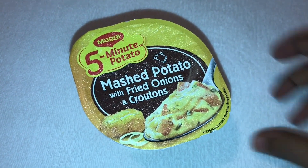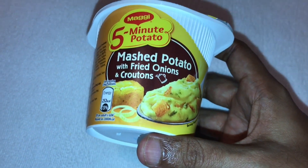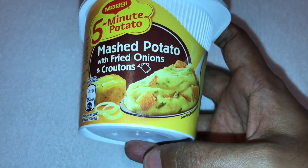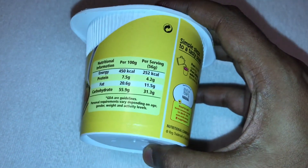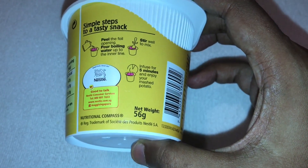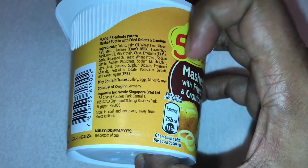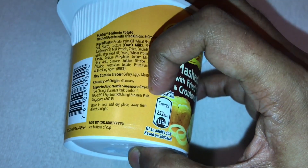Let's take a look at this Maggi 5-minute potato — this is mashed potato with fried onion and croutons. That's how it looks, that's the nutritional info, and this is how you make it. There are quite a lot of ingredients. The country of origin is Germany, and it has about 252 calories.